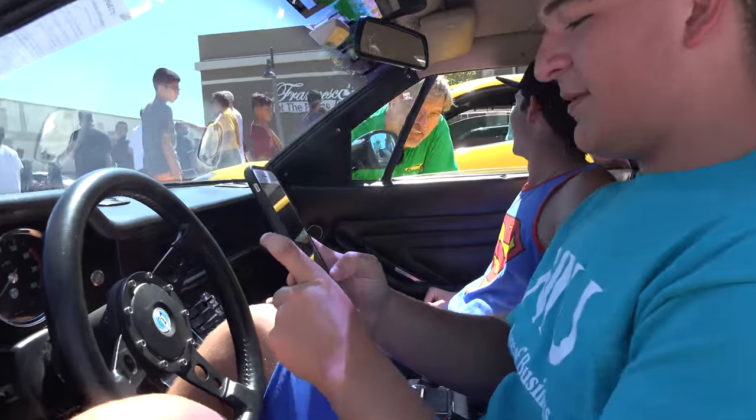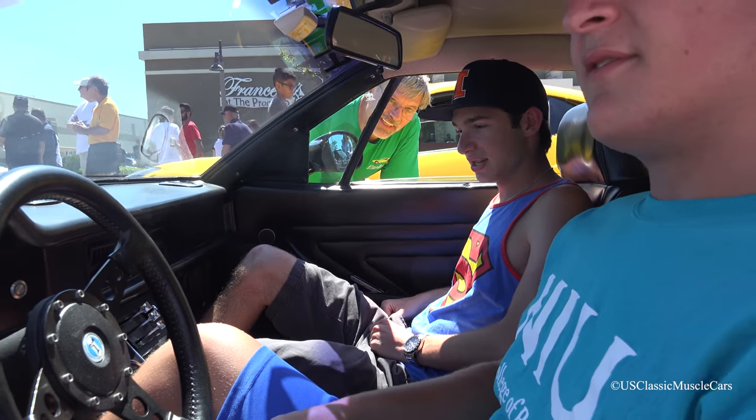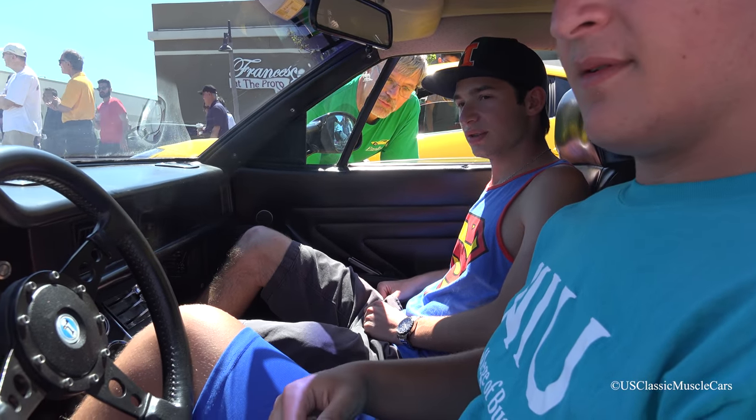It's pretty comfy actually. Yeah, it's very comfy. It's surprisingly wide and comfortable once you're in it.